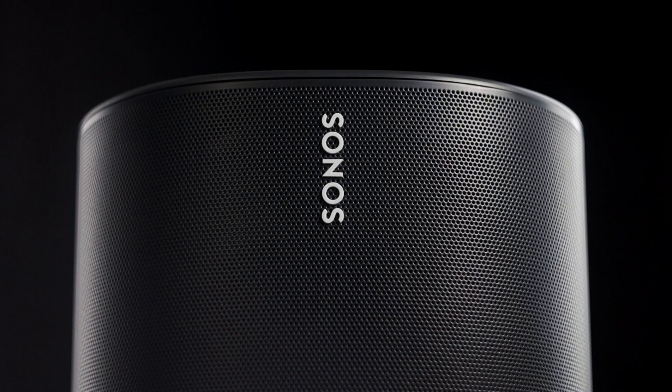Sonos wants $400 for its new portable Bluetooth speaker, so the question is, is it worth it? Hey everyone, I'm Kirby, this is Kirby Meets Audio, and today we're talking about the new Sonos Move.